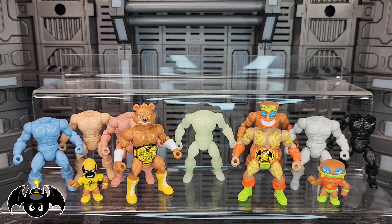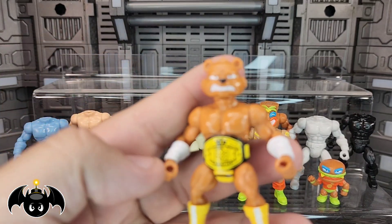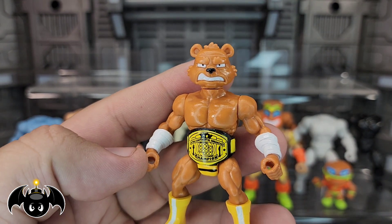Let's take a closer look at this newest drop from Battletribes. This is actually very exciting because we're getting something very different from Spy Monkey, which I always think is a lot of fun. We're going to start off with Sweet Grizzly here. This is super cool.